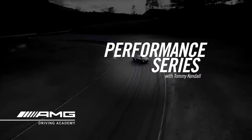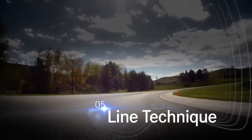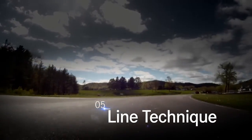Through a little bit of the curriculum that we teach at the Academy. There's an infinite number of lines on any corner or racetrack, but there's only one fastest.